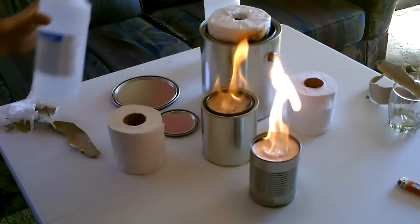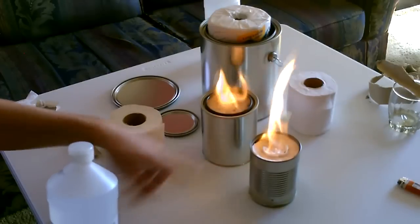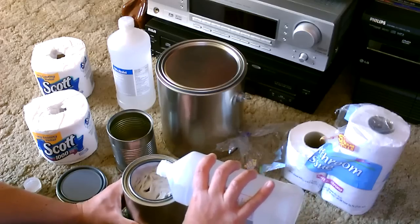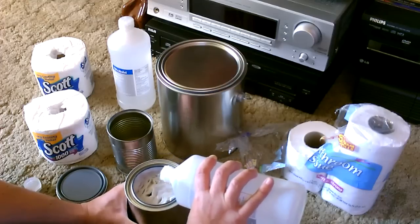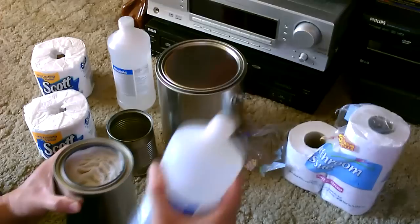Then all you do is take the isopropyl alcohol — 70% is the best overall — and fill it almost to the top in the can. That's good right there; it took about half of one of these big bottles.